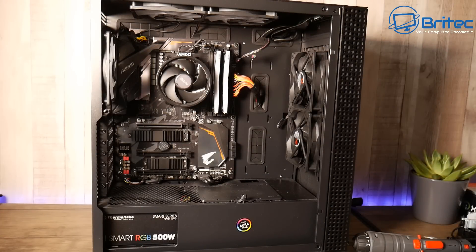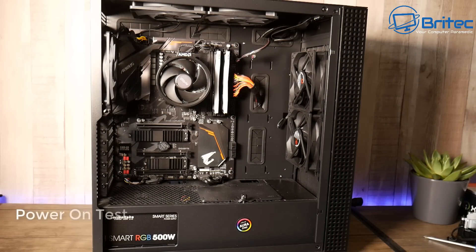Something I didn't touch on is doing a power-on test. Before you do your full build with everything in the case and all your cable management done, make sure the motherboard powers on, the CPU powers on, and you're getting a BIOS display. If you skip this, you could end up with a DOA component, have to RMA it and send it back, undoing all your hard work. It can be very frustrating.